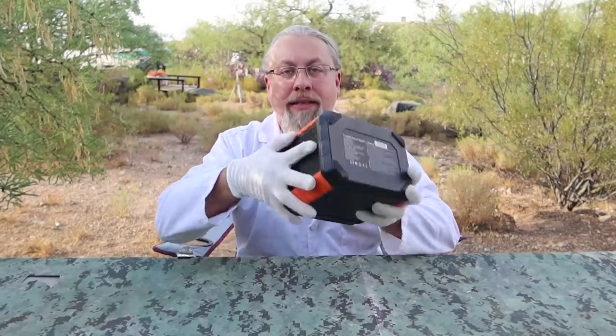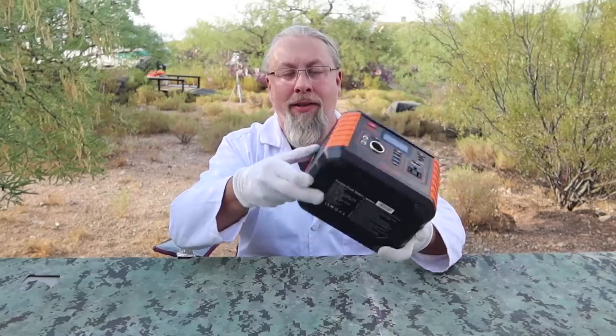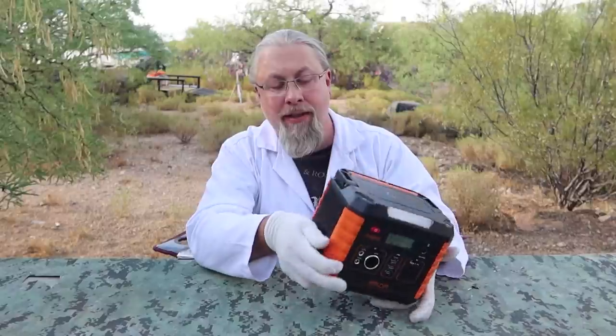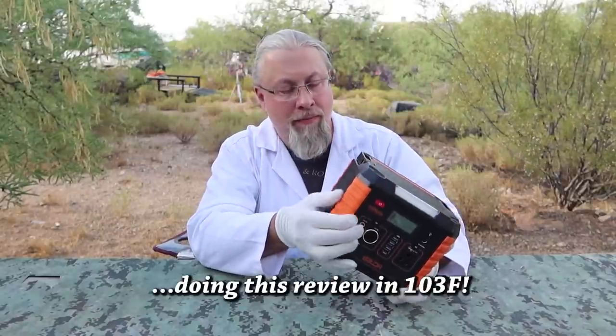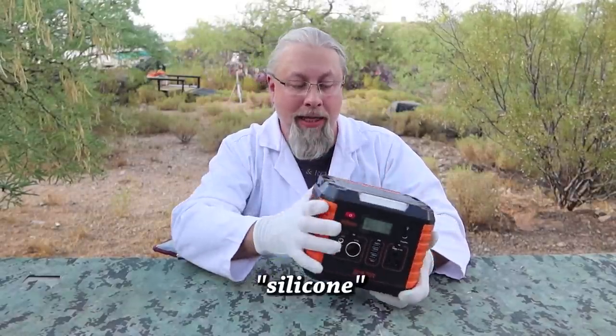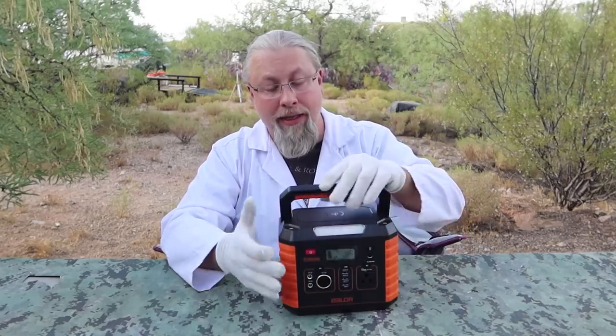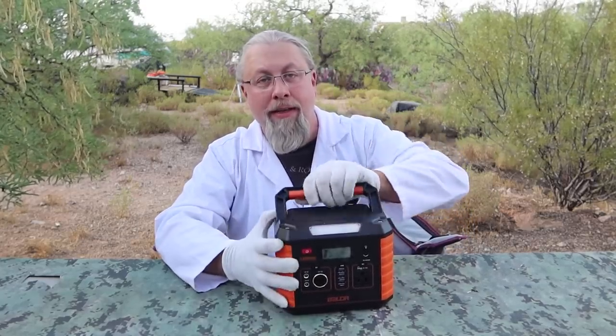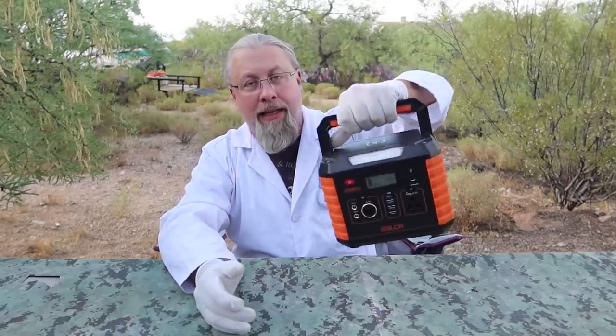The build quality is all PVC plastic as always. It does have rubberized feet and interesting silicone corners. It also has a folding plastic handle which is actually kind of beefy — it feels substantial and has a rubberized undercoating to make it easy to carry and not slip out of your hand.